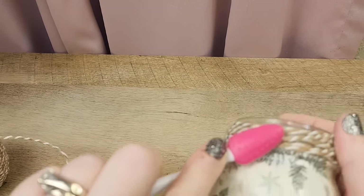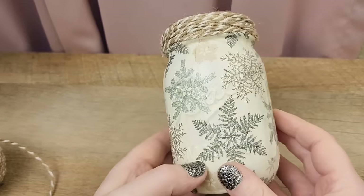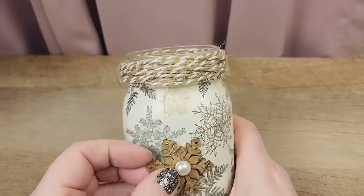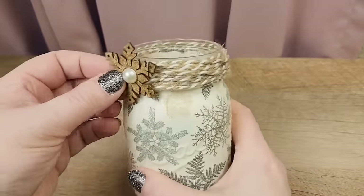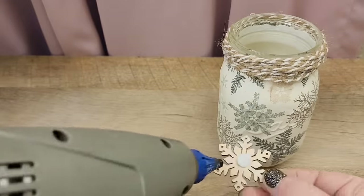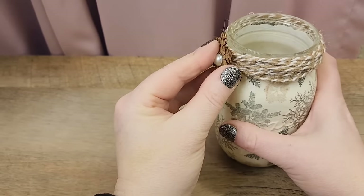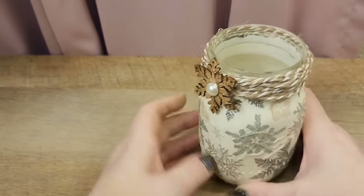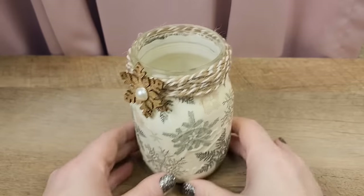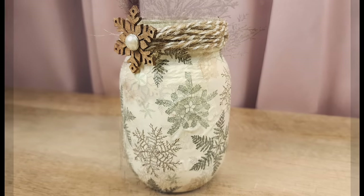I found that using a makeup applicator from Dollar Tree is a great way to press down on hot glue without burning your fingertips. Let's add our snowflake — I thought about putting it in the center of the jar, but liked how it looked up near the twine, so I hot glued it right into place. Now our jar is complete! You can leave it as is or fill it with some greenery or flowers.